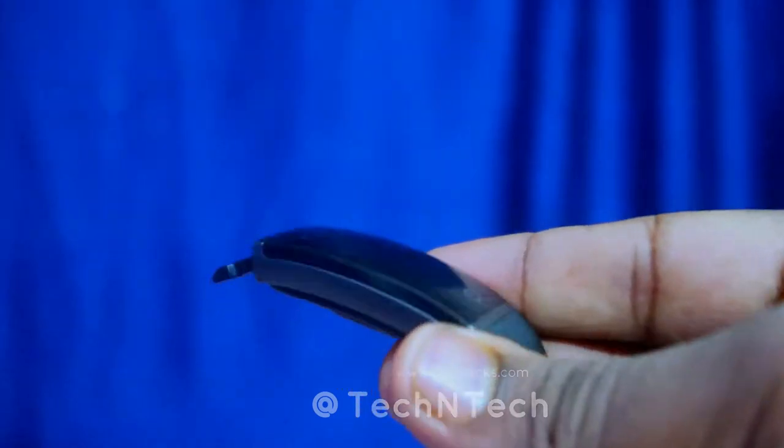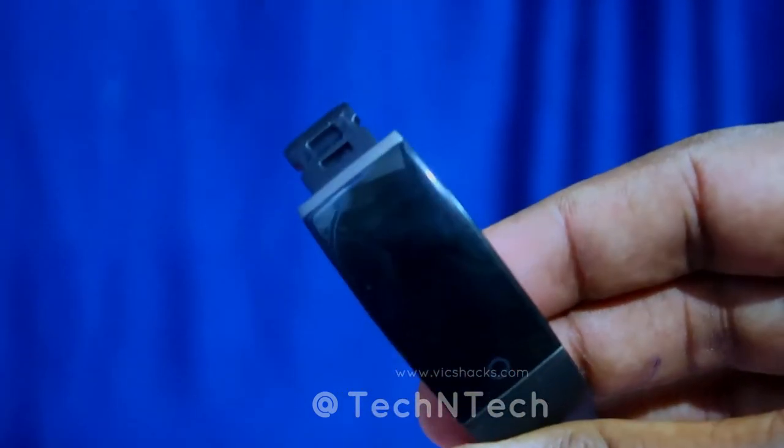In terms of battery, the Realme Band has a 90 mAh battery capacity and supports direct USB charging, making it very convenient. I used it for two days with the heart rate sensor checking every five minutes and with some workout fitness tracking activity. Even after two days, only 25% of the battery was consumed — so it should give almost one week of battery backup overall.